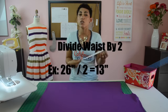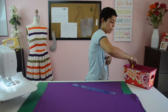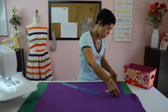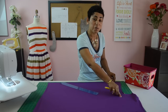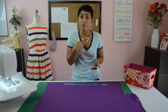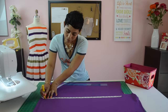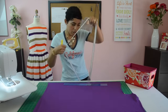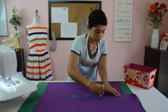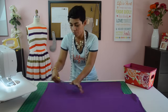Whatever that number is for you, that's what we're going to use to make our markings on the fabric. You should have your fabric folded in half like you did earlier. Using your ruler and a chalk roller, we're going to transfer those measurements to our fabric. Starting at the top, take the waist measurement — for me that was 13 inches — and make a little marking. Then from that marking, measure down 26 inches for the length. Using your ruler, join those two markings to make one straight line for the length of your skirt, and then one across.